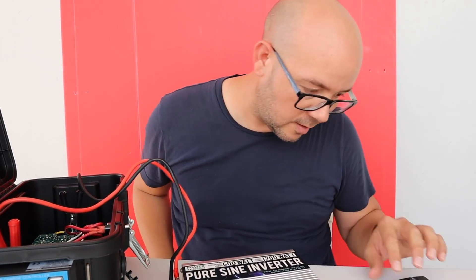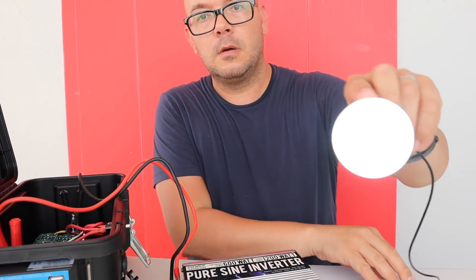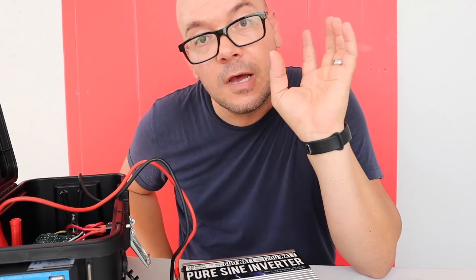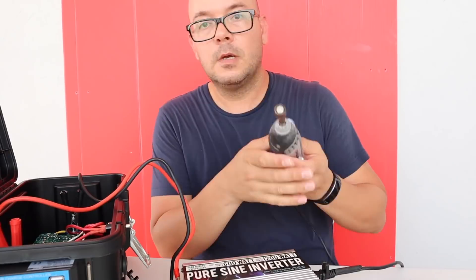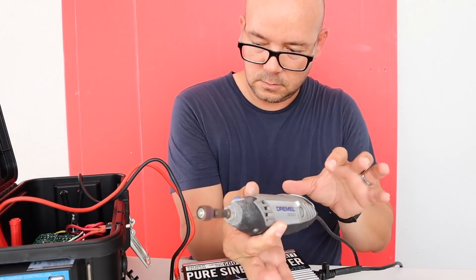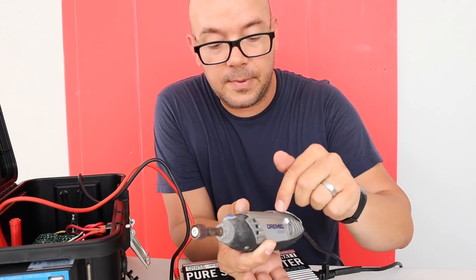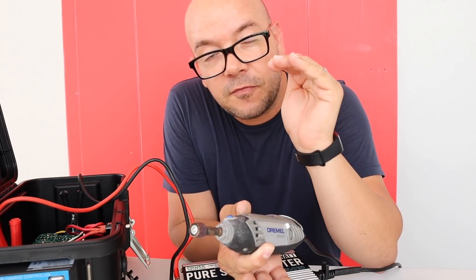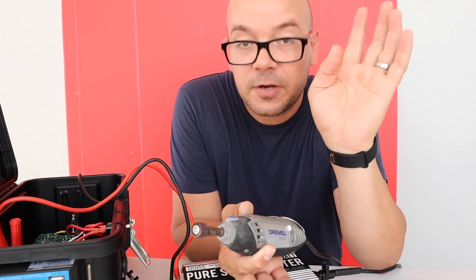The inverter is on. Let me see if this works. Let me get the Dremel, which I have over here. It's amazing — when you turn it all the way up, the voltage drops down to 14.3, that's it, and now it's back up to 14.5.